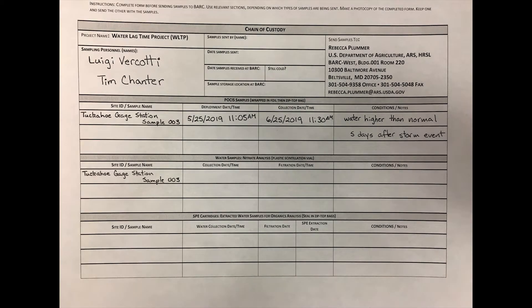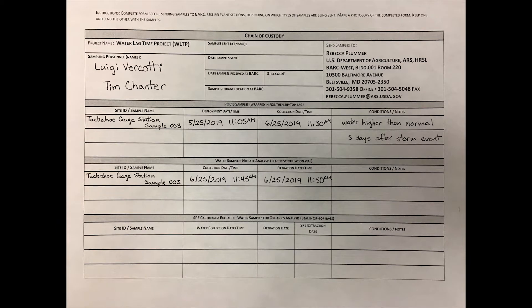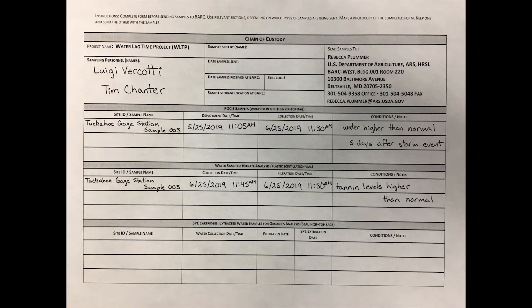For the water sample, write the site ID and sample name, and the collection date and time. Also fill in the information for the filtering date and time, and notes such as tannin levels or sediment load.